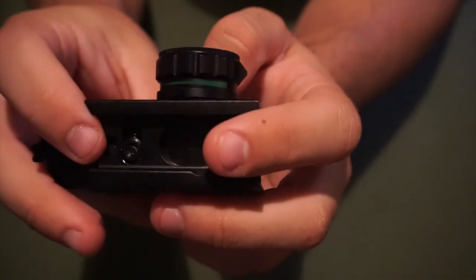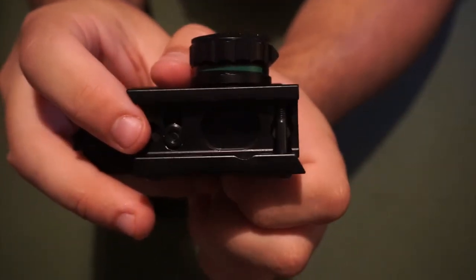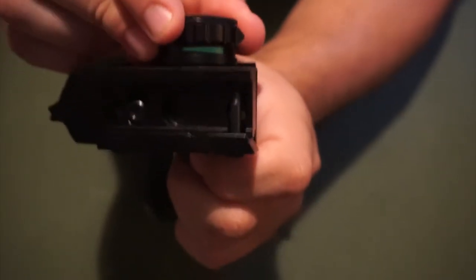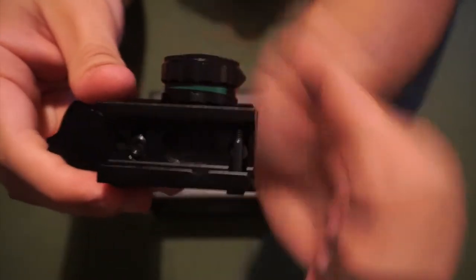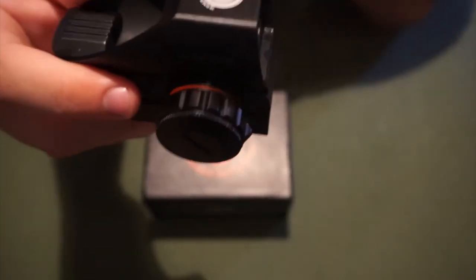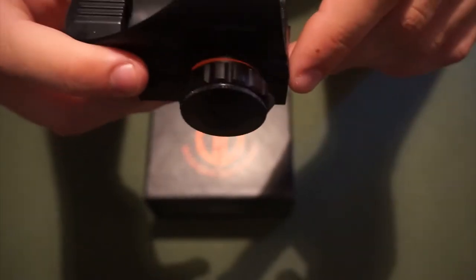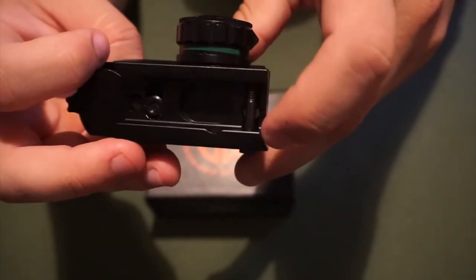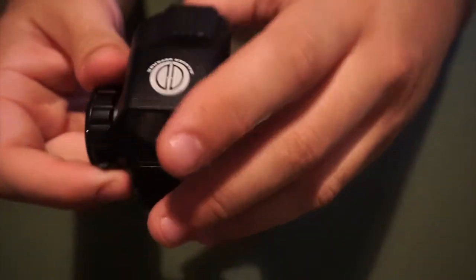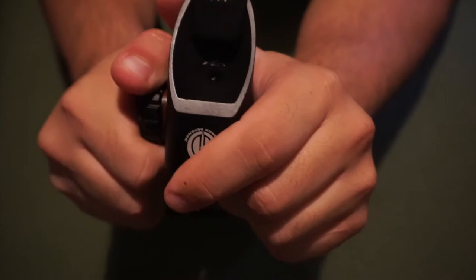The only complaint I saw from reviews was the switch being a little tight when adjusting color, but I'm totally fine with that — I don't want something loose that's going to accidentally switch if I barely touch it. You have to give it some good pressure, which I actually like. So as you can see, there's green and there's red — another plus for $50. You go back one click for red, up one for green. I'm a fan of green but I'll show you both.